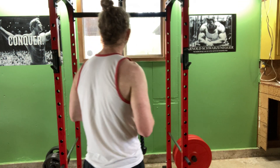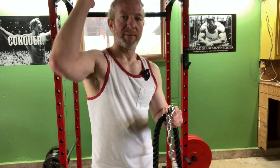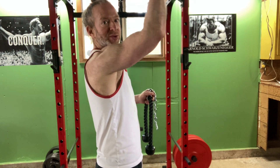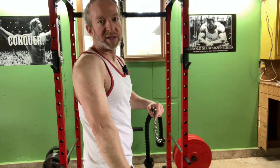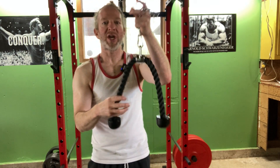Welcome. We are going to be doing some tricep work today with a rope. We're going to be doing overhead tricep extensions with a rope to work the tricep muscle, which is supposedly a big part of your arm, and we're going to use this rope and this chain to do it.